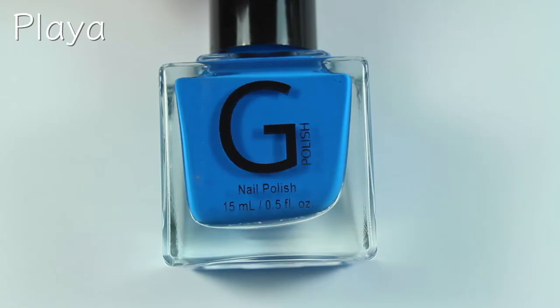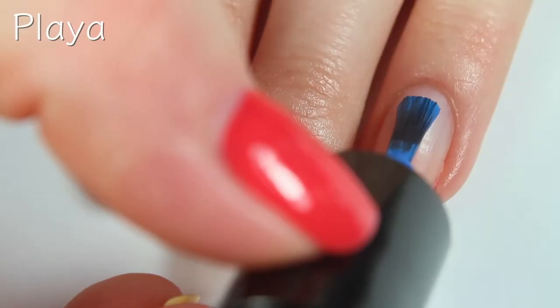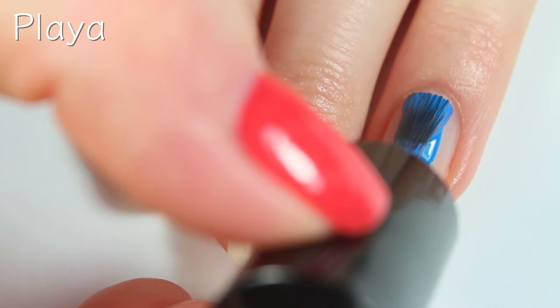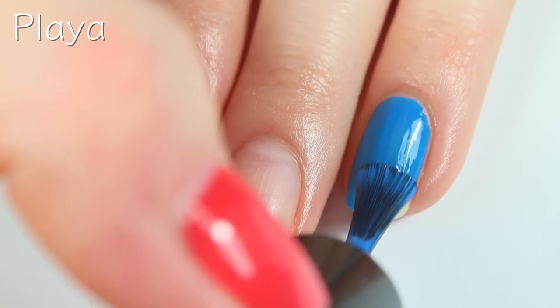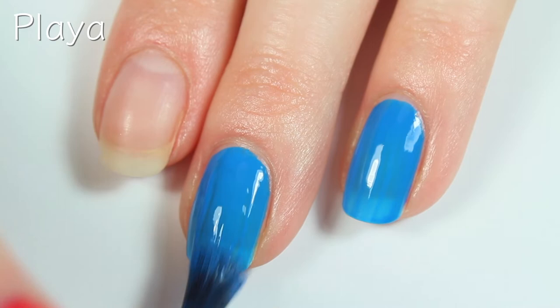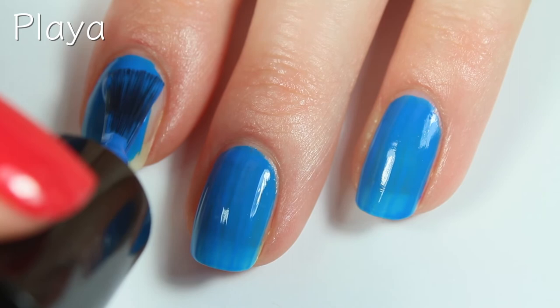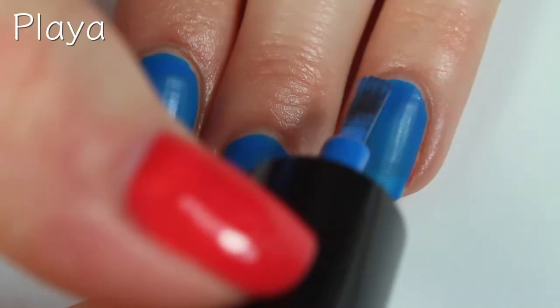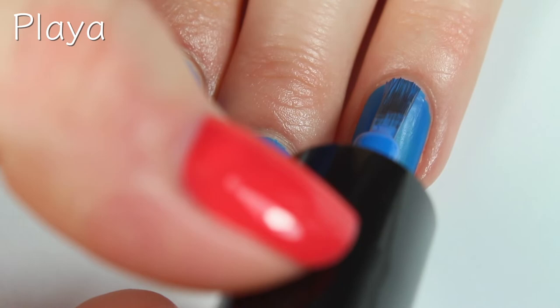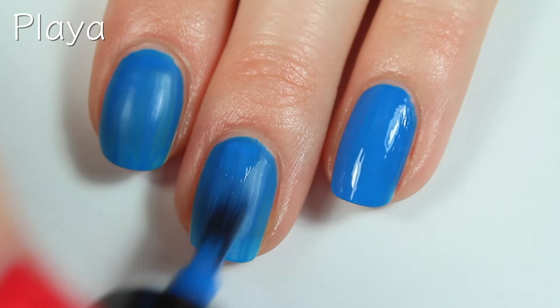The last polish is called Playa and this is a gorgeous neon bright blue. Here is the first coat. This polish also has an incredible formula — I just love how easy these formulas are to work with. And again, for being this bright, the opacity and quality of these polishes is amazing. Here is the second coat, and consistent with this collection, it did dry matte as well as really, really fast. This one does cover completely in two coats, and for the swatch pictures I will be sealing it in with a shiny top coat, though you could totally wear these matte if you wanted.